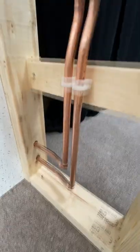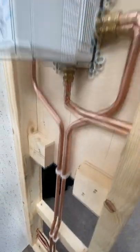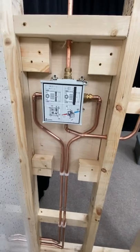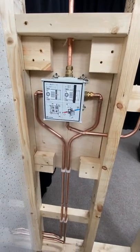Number two, plan your pipework out properly. Look at that, that is nicely done. It takes planning to do this properly, but you've got to think about it before you start doing it.